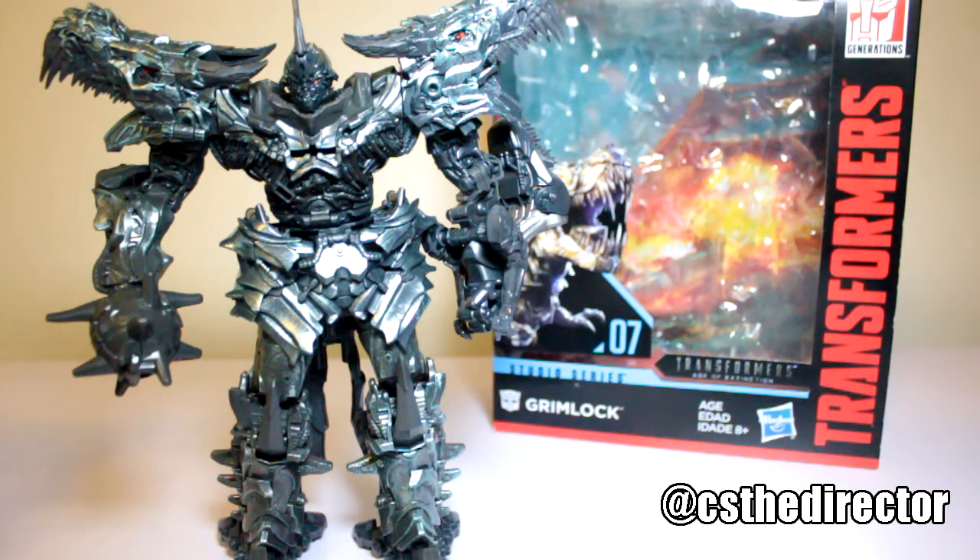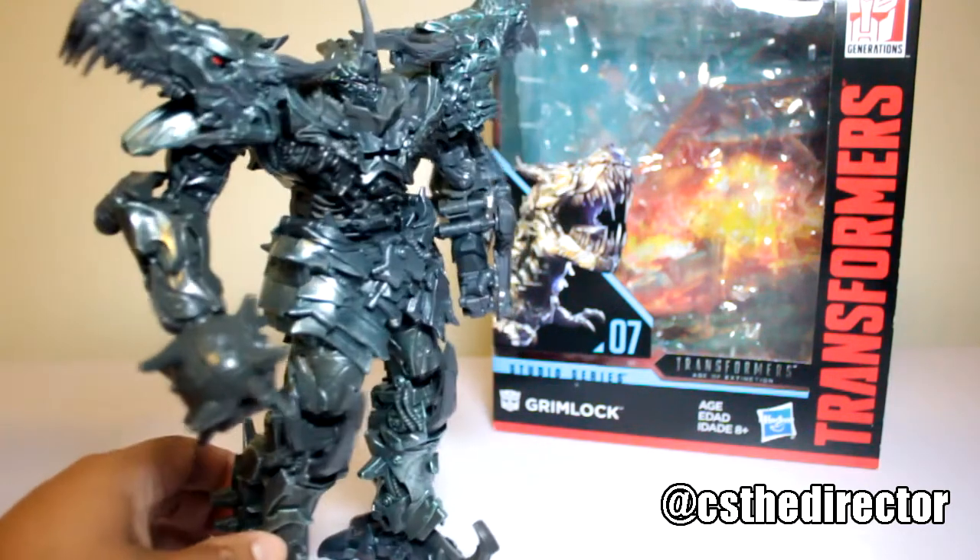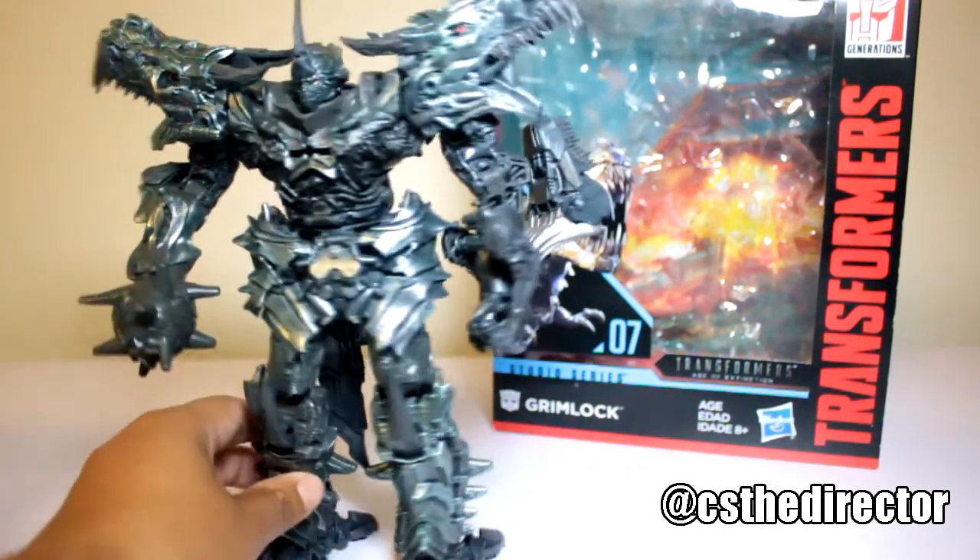Hey, what's up everybody, this is Carlos, also known as CS the Director, coming to you with another figure review. This time we have Grimlock from the Studio Series — the Takara Tomy Age of Extinction Dinobot. Here we have Grimlock, so let's check him out. This figure is very, very beautiful.